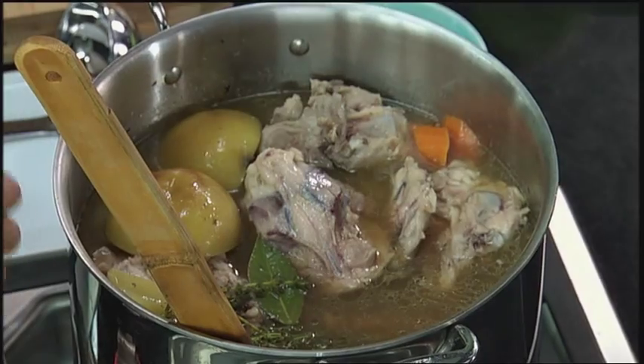Hey, Ming Tsai here. I want to show you how you can make a delicious tasty soup by first making a delicious base stock. That's absolutely key. So how do you do that?